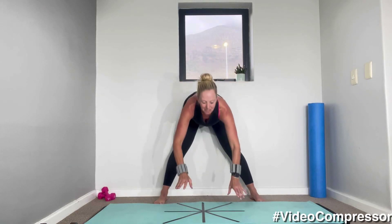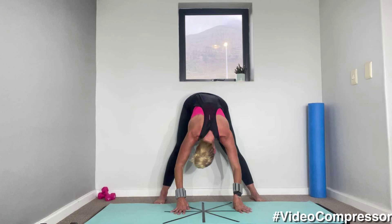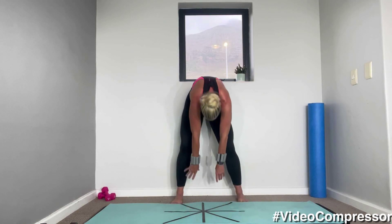And just relax it down to the floor. Have a little stretch, let your head relax. And curling up. Great job.